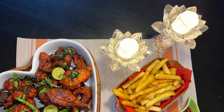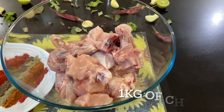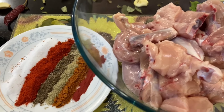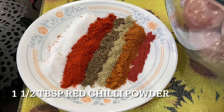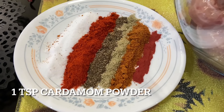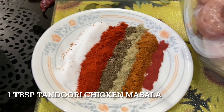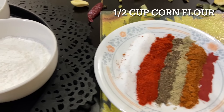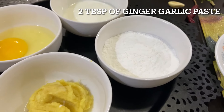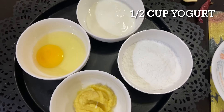Let's move on to prepare our next recipe: dry Chicken 65. Here I have taken one kg of chicken. The ingredients are: one tablespoon of salt, one and a half tablespoon of red chili powder, one teaspoon of black pepper powder, one teaspoon of cardamom powder, one tablespoon tandoori chicken masala, one fourth teaspoon red color, half a cup of corn flour, two tablespoon of ginger garlic paste, one egg, and half a cup of yogurt.